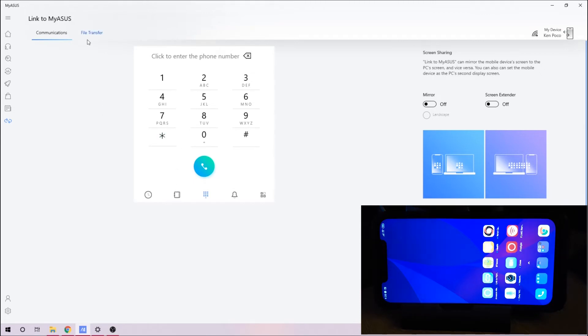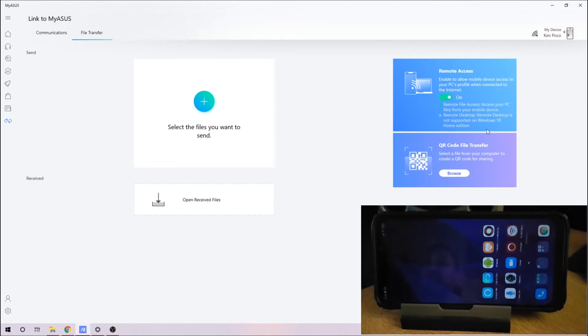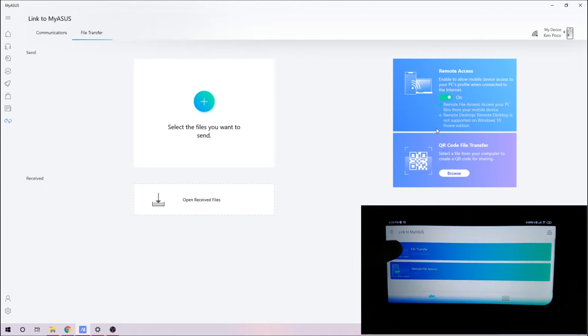You also have file transfer — if I go into file transfer, I can transfer files directly. If I want to send any file to the phone, I can just drag and drop it and it will go to the phone directly. You have options for remote access or QR code file transfer. I just switch this on and have a direct connection. There's a file transfer option and a remote file access option — very handy if you have a good network connection.